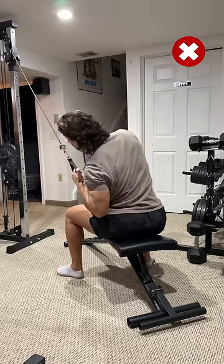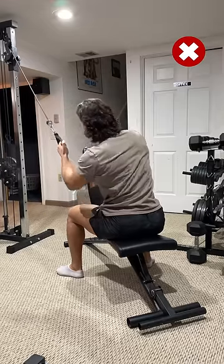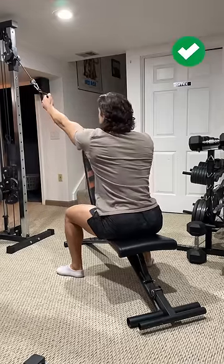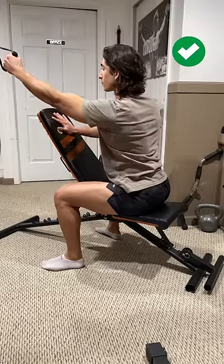Finally, don't over-exaggerate the contraction. When you excessively bend to one side, you're just going to be working more of the obliques with no added benefit for your lats. So instead, just keep your posture vertical and focus on dropping your shoulder while driving your elbow to your hip.